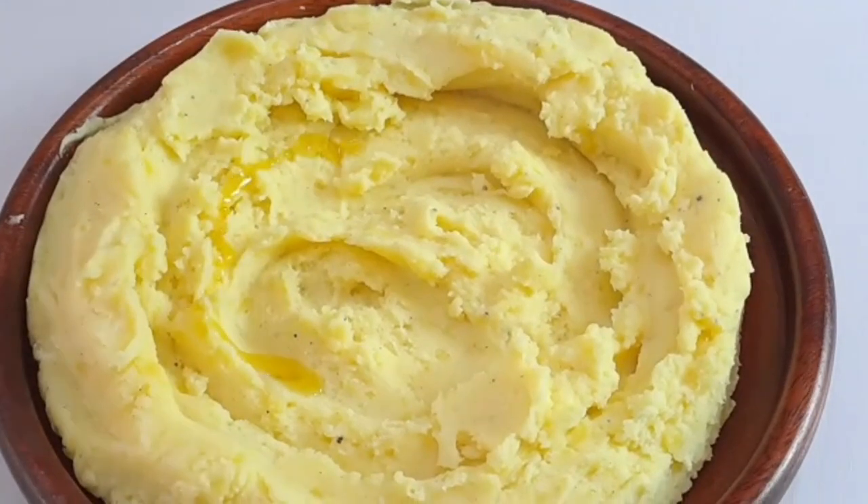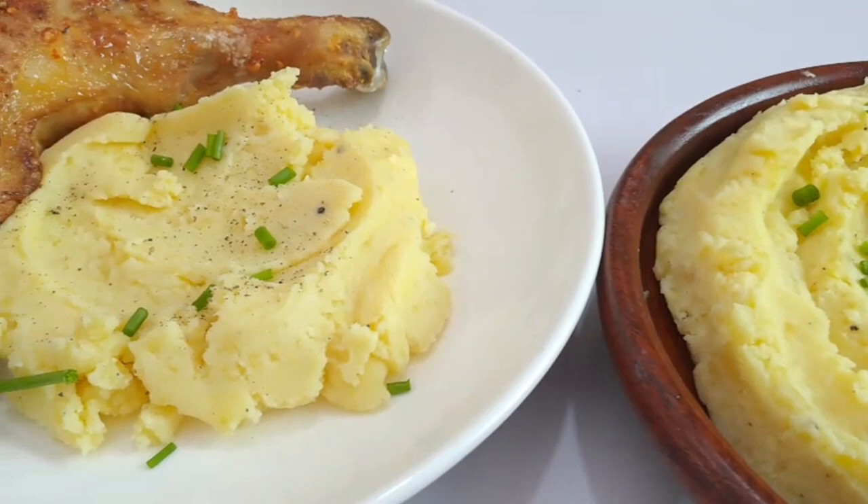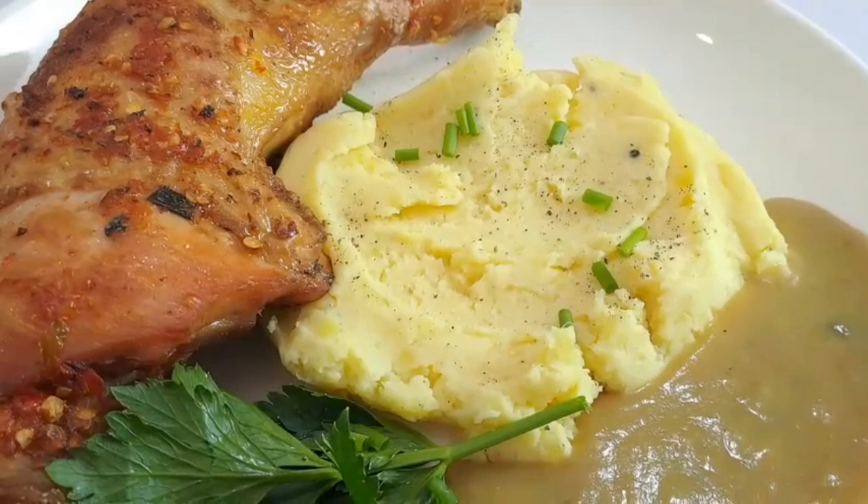Hello everyone, welcome back to Oni's Food Heal. I'm so glad to have you back. In today's video, I'm going to be showing you how to make an easy mashed potatoes recipe. Without much talk, let me show you how I made these.